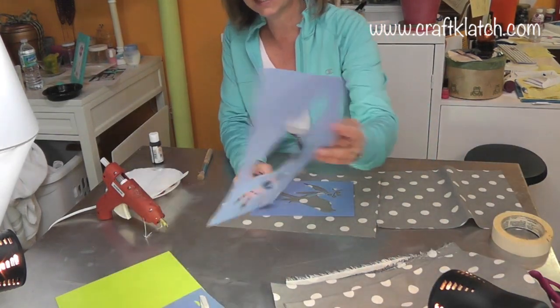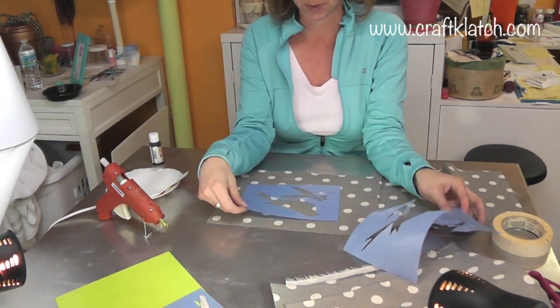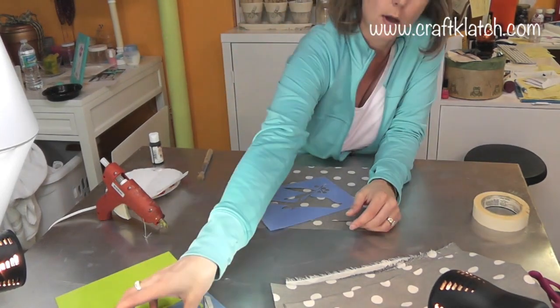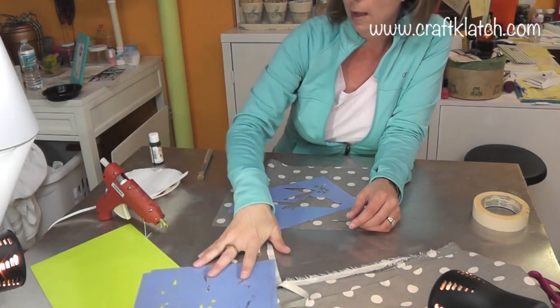I had bought these stencils at Hobby Lobby. This package actually came with both of these birds. I cut my fabric to fit the stencil that I'm using. I also have these letter stencils and I'll be using those as well.